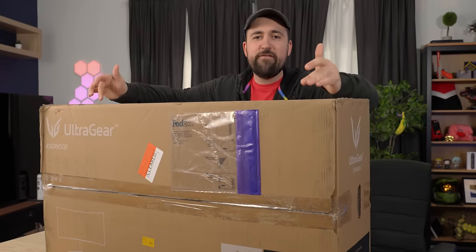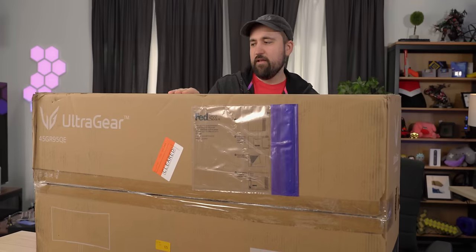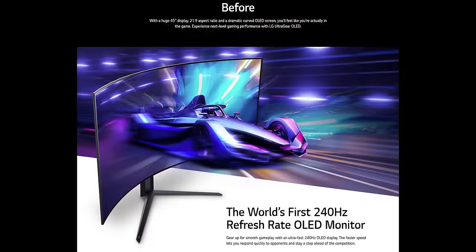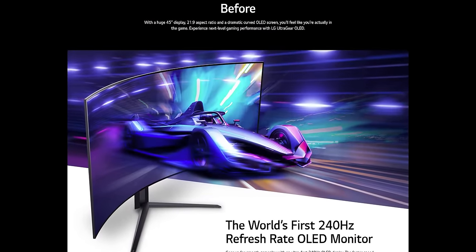We got the GR95QE from LG. This thing is huge — it's a 45-inch curved ultrawide OLED that's going to do 240 Hz.